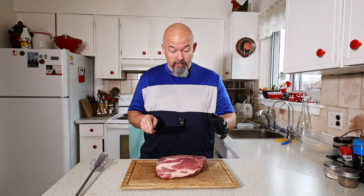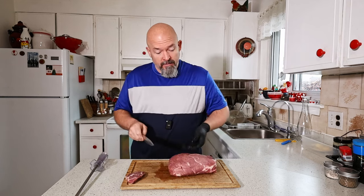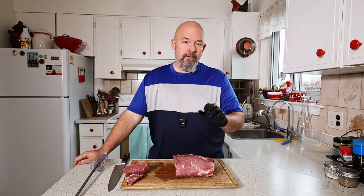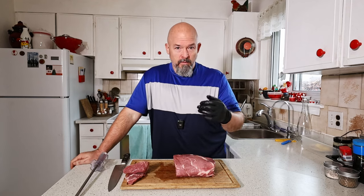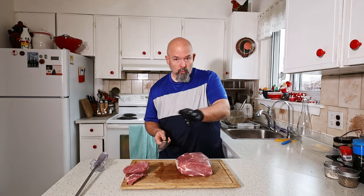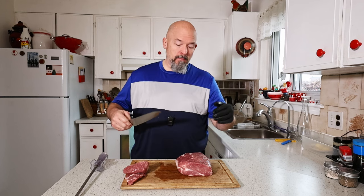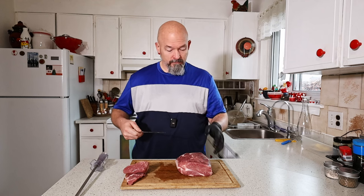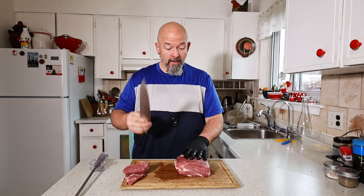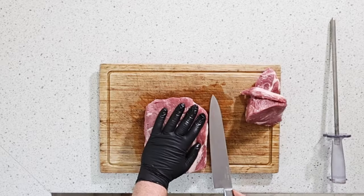I'm going to just trim the ends a little bit — I want it to be somewhat even. There are a couple different ways you can do this. I'm going to take my knife and run it along and roll this out. You can do a pocket, but I'll do another video on that because that's a different way. This is just one way — nice sharp knife, long enough knife. You don't have to be a butcher to do this, just take your time.